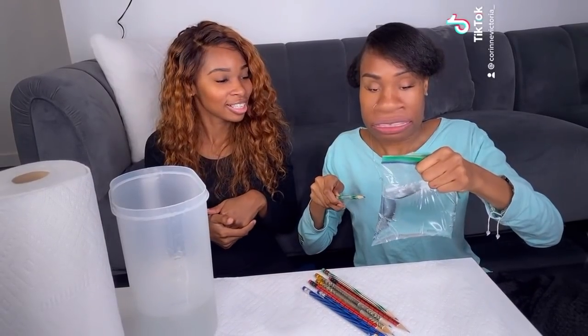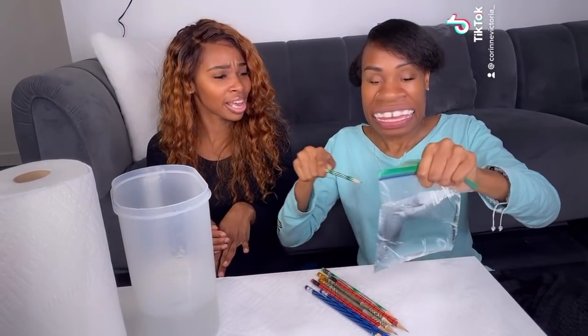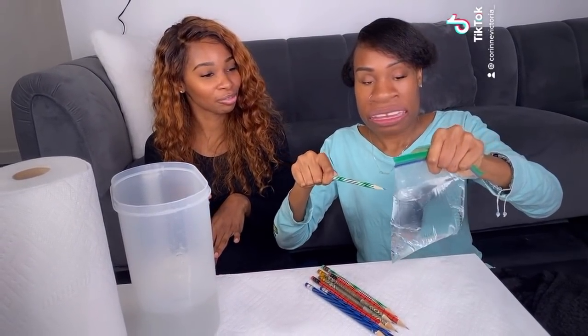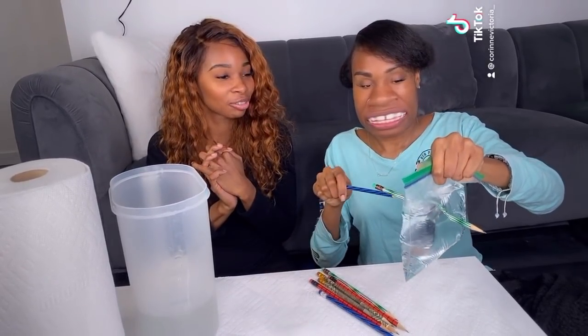We'll put it over the napkin — yeah, let's go with that. Okay, here we go! Good job, that's one!